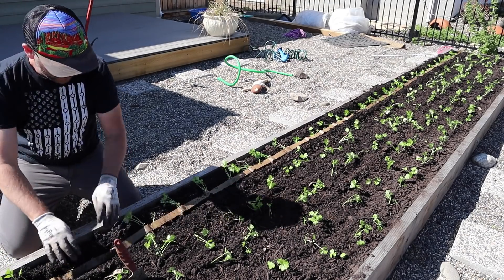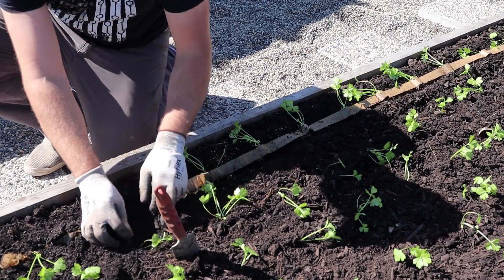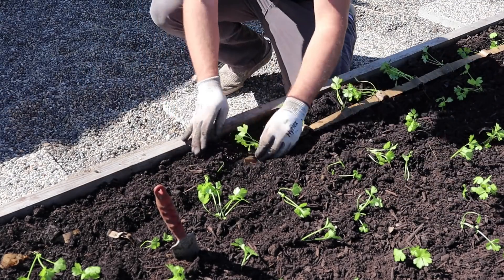So we've got our plugs there. Now we just come along and close the trench. I'm using both hands on both sides of the trench just to move the dirt over.